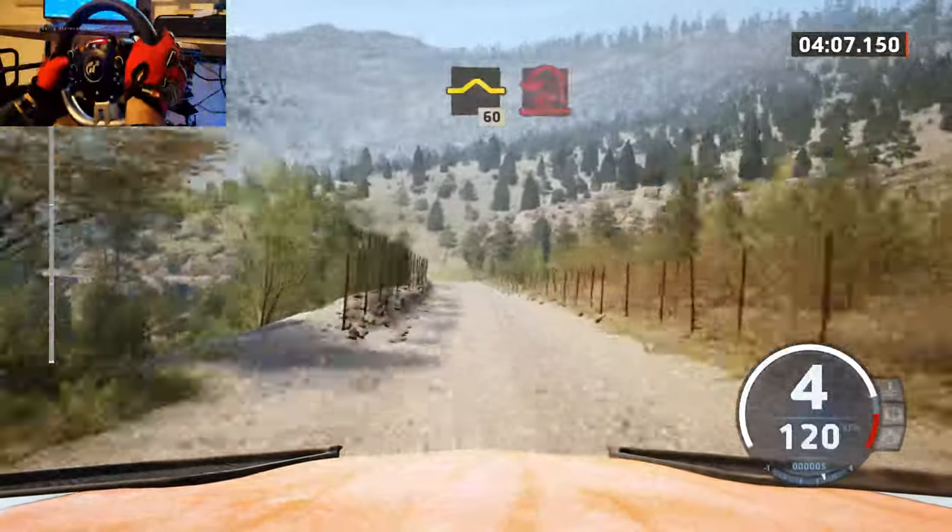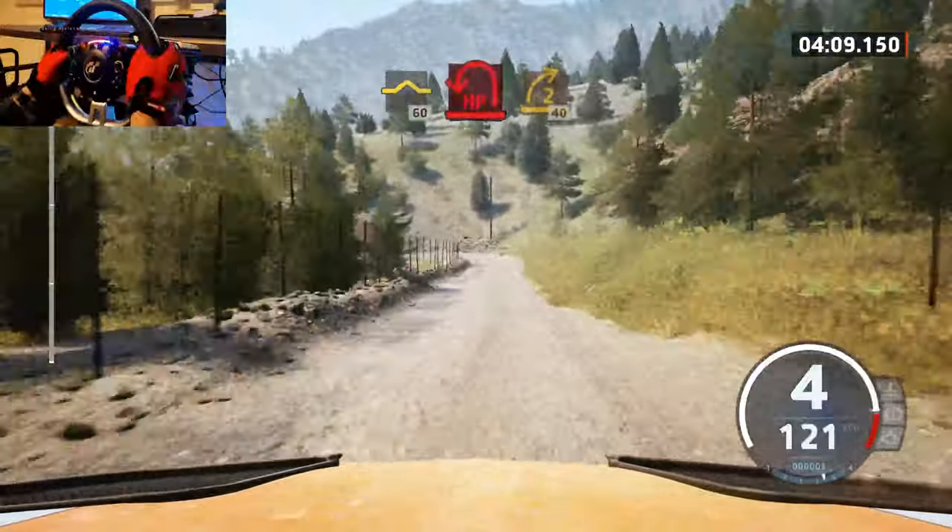Left, left of a bump. 60, 10 left, and 2 right, opens, long, tightens.